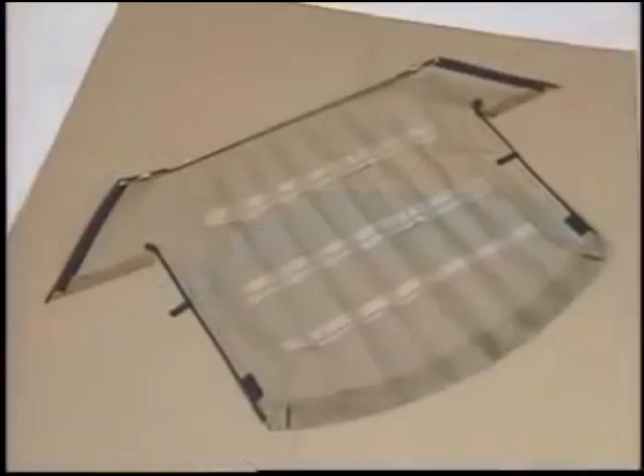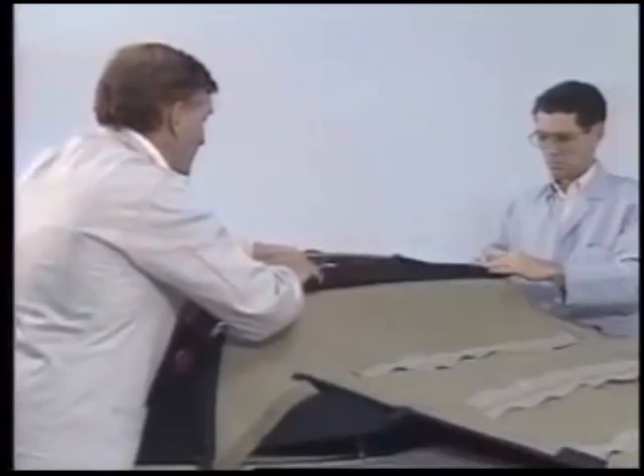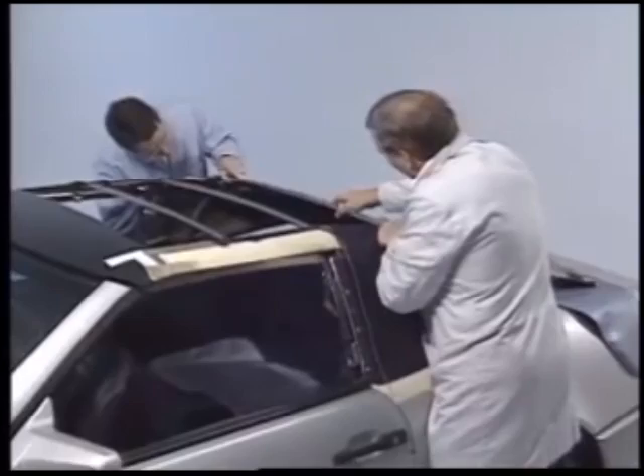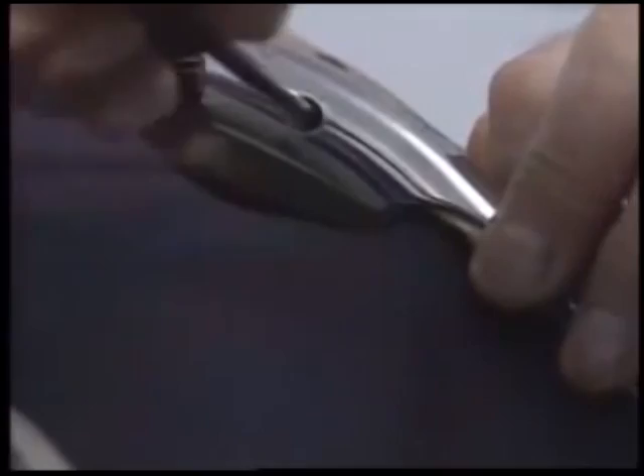Clamps will help secure the two pieces. Then you'll trim the material. Apply a thin bead of MB sealer over the entire length of the bow. Then lay the soft top over the rear window and attach the bow. After attaching the clamps, you'll have to punch holes through the fabric so that you can insert the retaining screws.